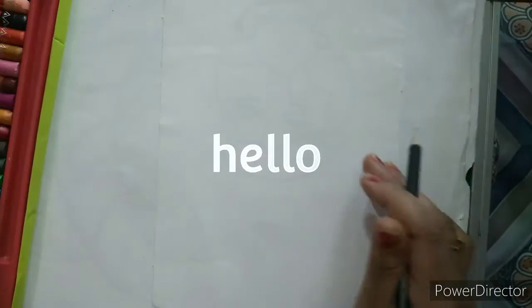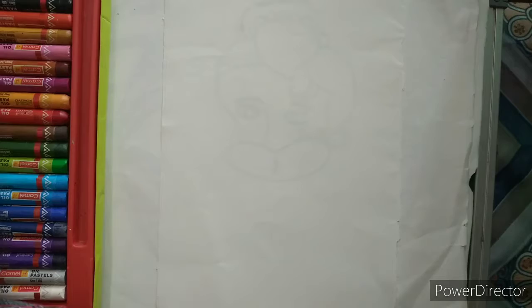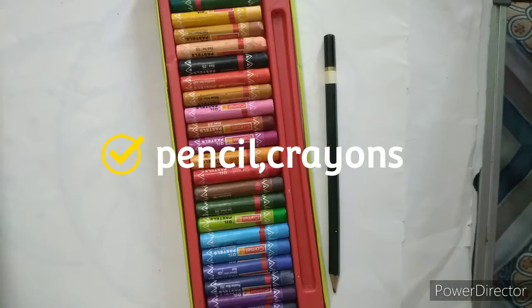Hello everyone, today we are going to draw a beautiful hibiscus flower with the help of crayon colors. For that we will require a pencil, crayon colors, and a drawing paper. That's it.